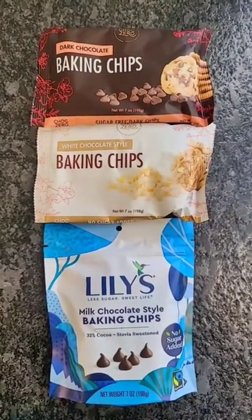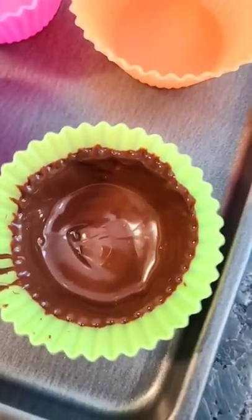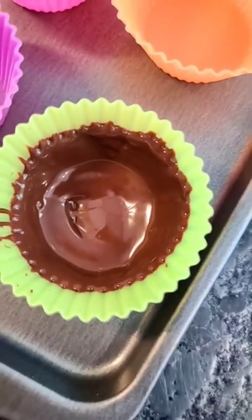Use your favorite sugar-free baking chips and melt them. Add the chocolate to your mold to create a shell, then place it in the freezer until it sets up.